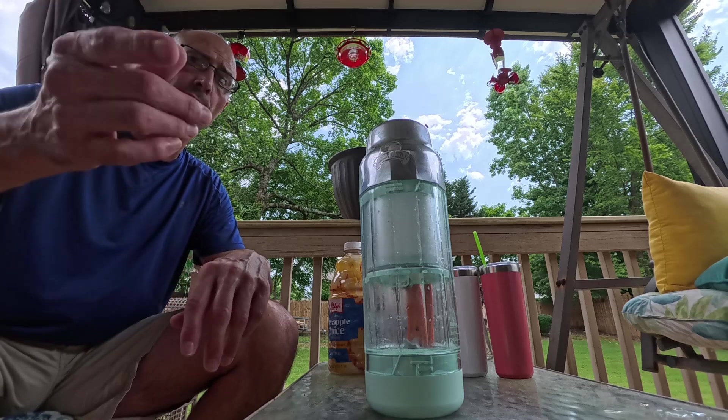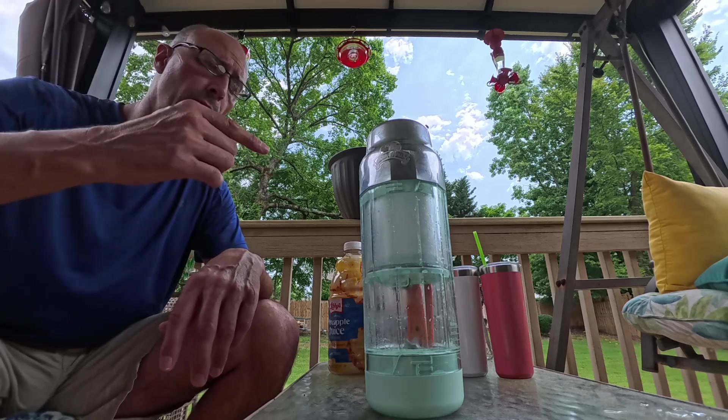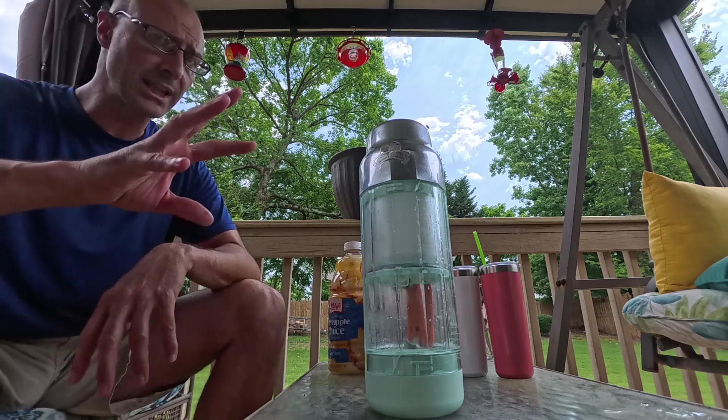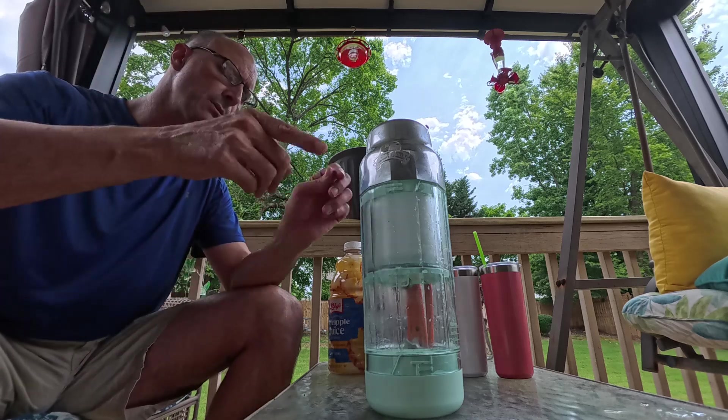Hey, let me give you a quick tour of the Margaritaville Maui On-The-Go Portable. They call it kind of a blender or drink maker. It's not a blender necessarily, and I'm going to show you why.